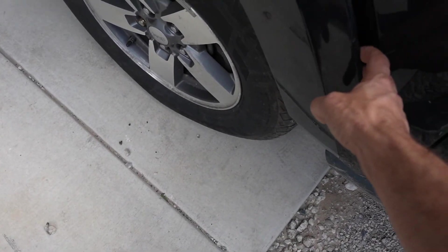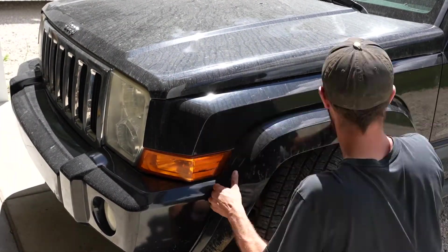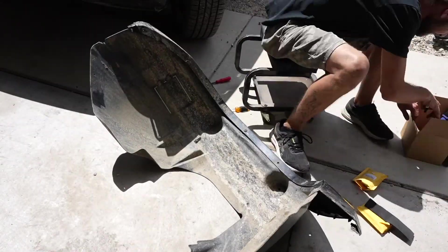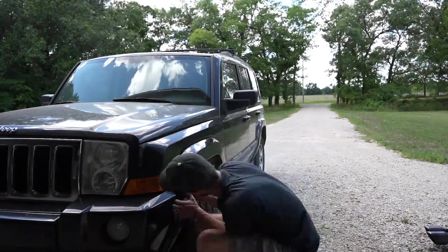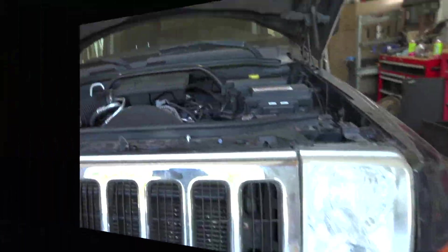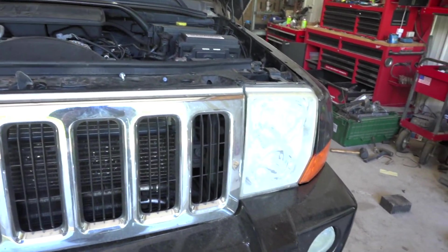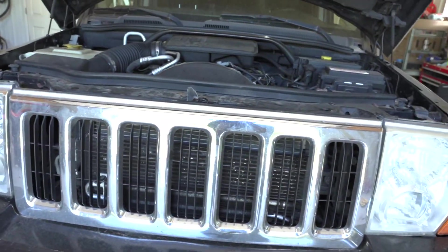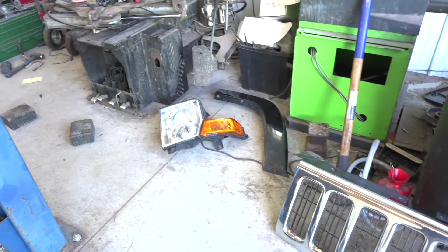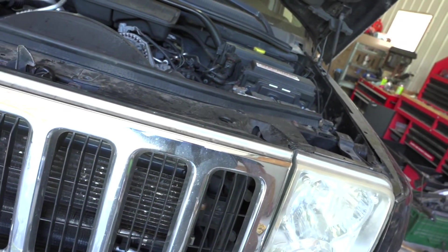We'll start with fixing all these fender flares. From the previous episode I noticed there are a few extra things wrong with this Jeep — this headlight and this grill. I went to a local salvage yard and found some new pieces. So I'm going to work on removing and replacing this headlight, and to do that I have to remove this bumper.